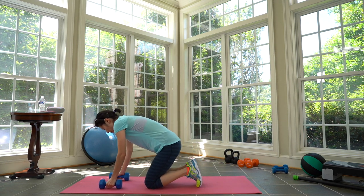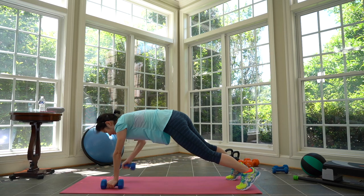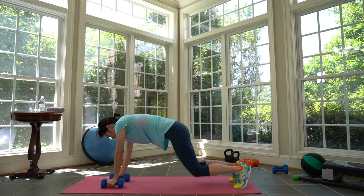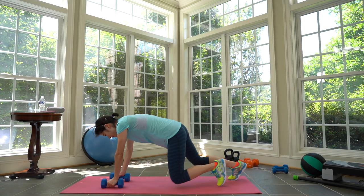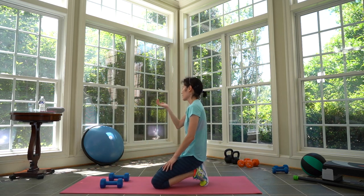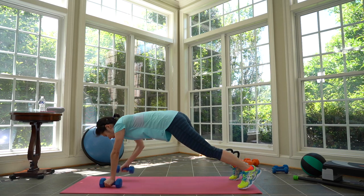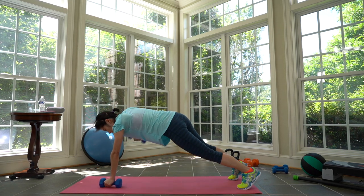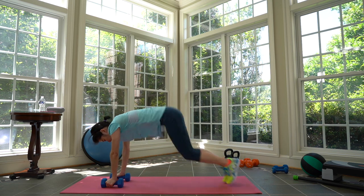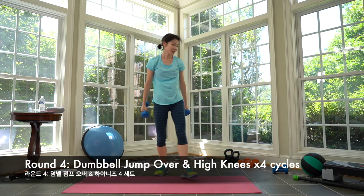Cycle three — plank row again. Prepare. Plank row. Modify on your knees — come back. You can stay here. Three, two, one. Rest — take a break. Cycle three complete. Cycle four — same thing, and then we're going to stand up. Prepare and here we go — row! Jump in, double down. Keep in line. One, two. Take a break. Cycle four complete.